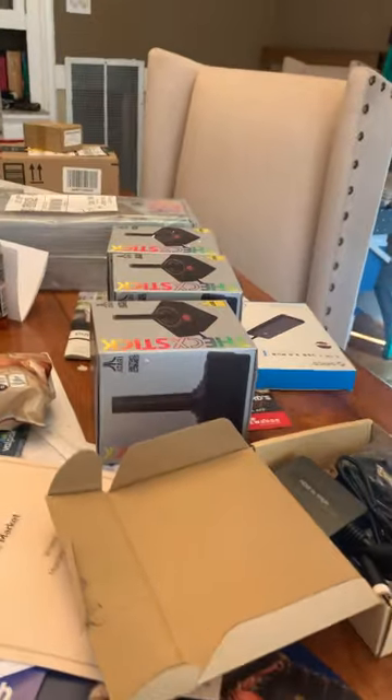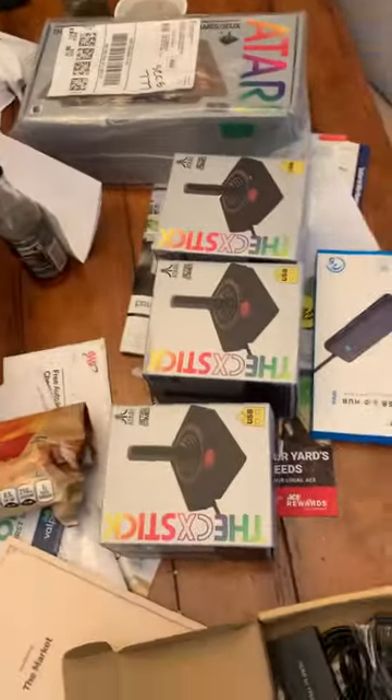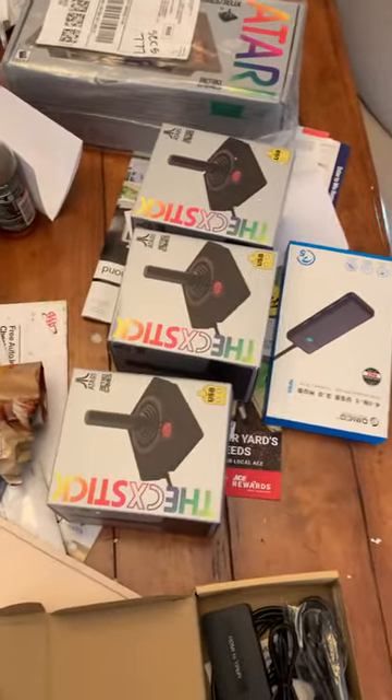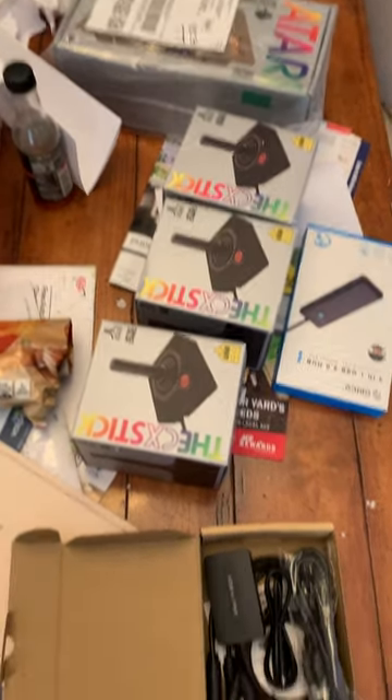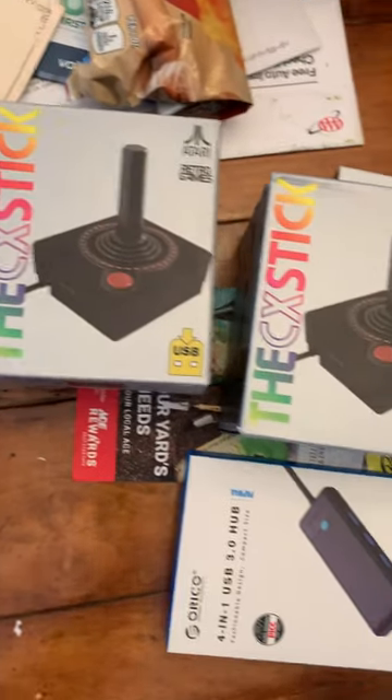Today is a great day, guys. Today is the day where we are going to turn this hodgepodge of electronic junk — not junk, recently released items — into a game of four-player Mule.